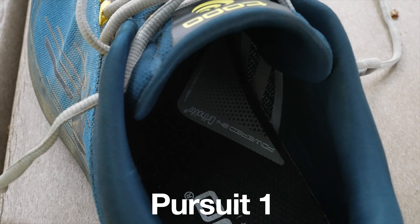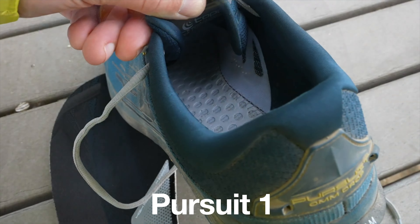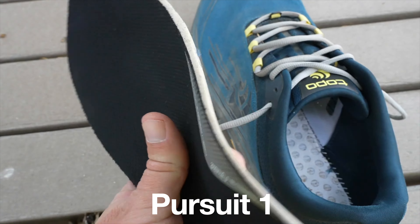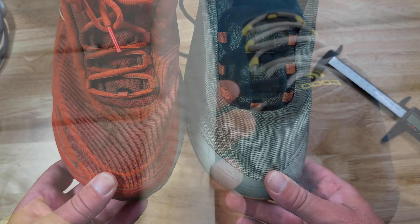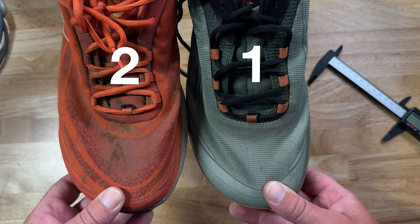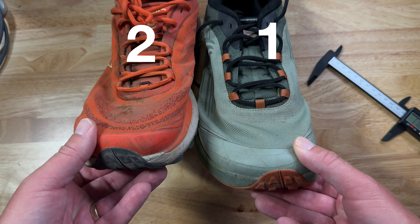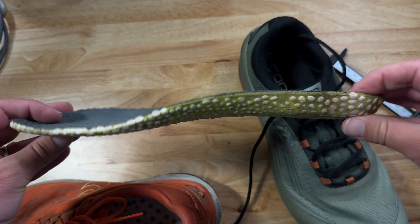These are the Topo Athletic Pursuit 2 shoes. I've been hiking with them all summer — this is my second pair. I've got about 400 miles on these and they've worked really well for me, but I've seen all kinds of different reviews out there. I've seen people say the toe box is narrower than the one, that it's wider than the one, same with the heel. So I figured let me share my experience with these and also take a caliper out and see what it's all about.